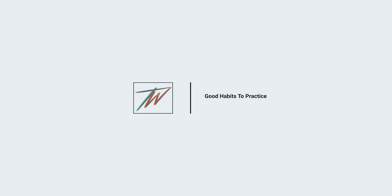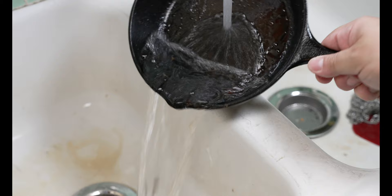Let's talk about some good habits to get familiar with and practice. With carbon steel, cast iron, stainless steel — any cookware out there — you never want to wash or clean your skillet when it's hot. When you've just got done cooking with it, if you put it in your kitchen sink with water, even hot water, that thermal shock is just too much. It's bad practice. You never want to do that.